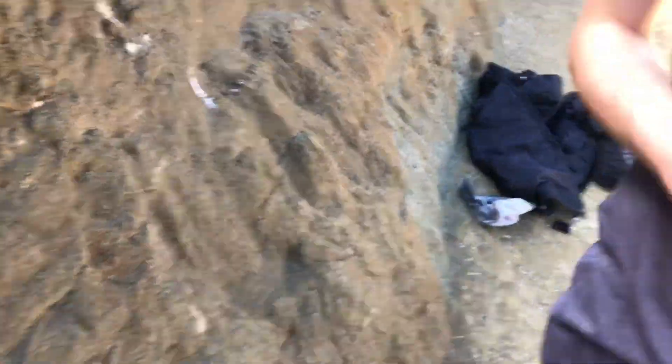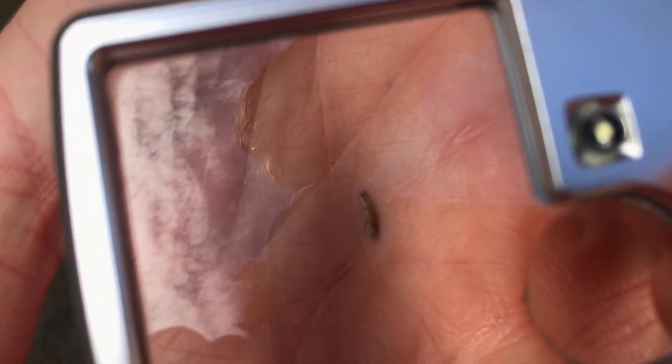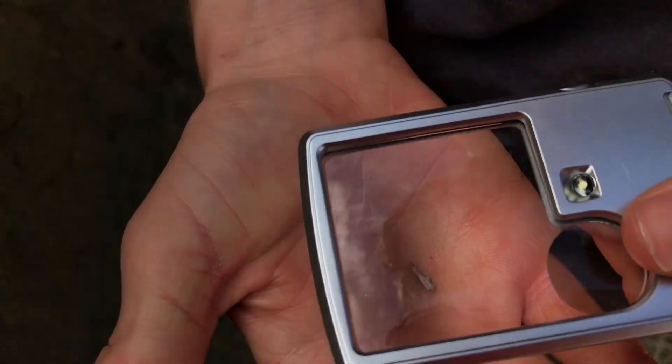Alright, first possible find of the day — literally just on the ground — a possible bone fragment, could be like a jaw or something. Looking pretty promising so far.